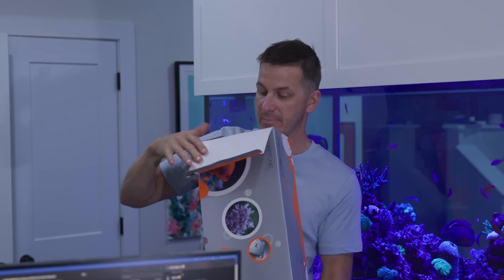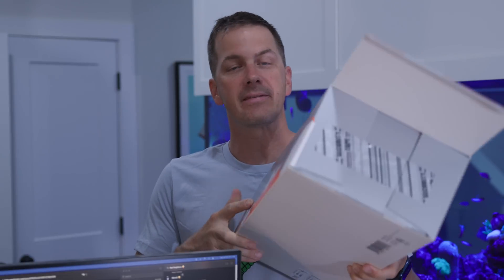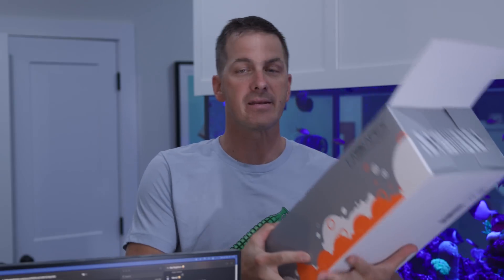It's new in box. They didn't put security tape on this thing anymore — that's nice, because that was always annoying when you had to cut it off on both ends. There's the security tape unbroken. This thing has not been opened, and I'm going to crack it open and give you my first impression thoughts on it.